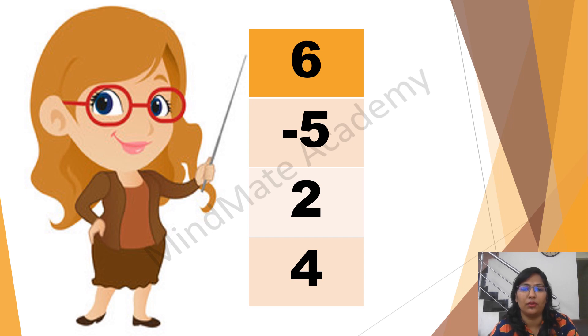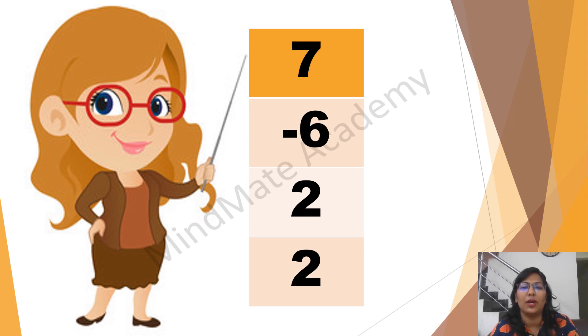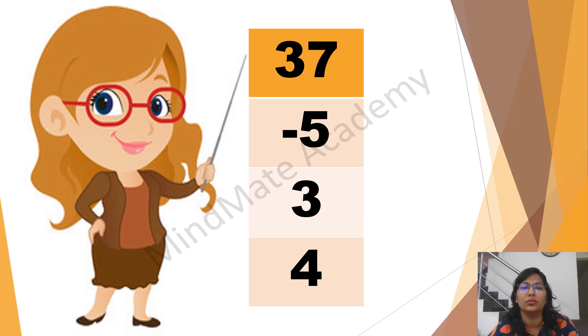5 plus 3 minus 6 plus 3. 2 plus 3 plus 4 minus 5. 1 plus 3 plus 2 minus 5. 7 minus 6 plus 2 plus 2. 66 plus 3 minus 6 plus 2. 37 minus 5 plus 3 plus 4.